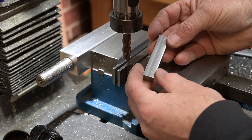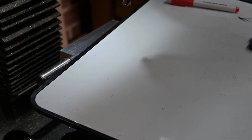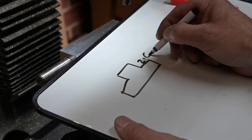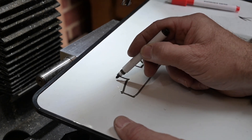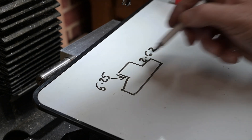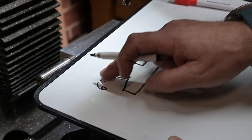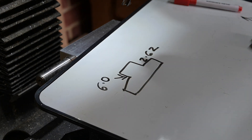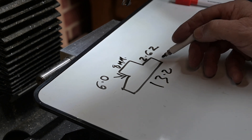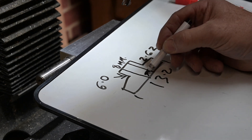I'll deburr the edges and then get set up to do the rebates for the T. We've got to come in 2.62mm and come down 6.25mm — so we'll come down 6.6mm — and that will leave 8mm in there and 13.2mm here. Then of course we're going to put a 6mm threaded hole through the centre.